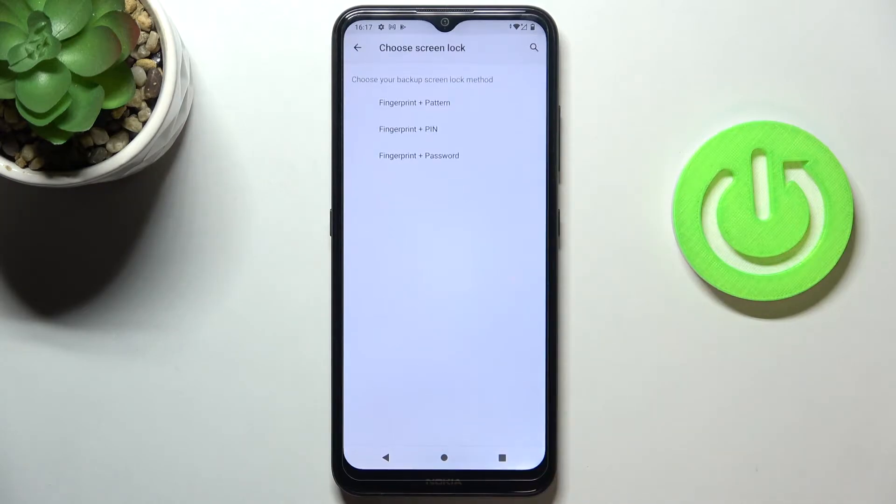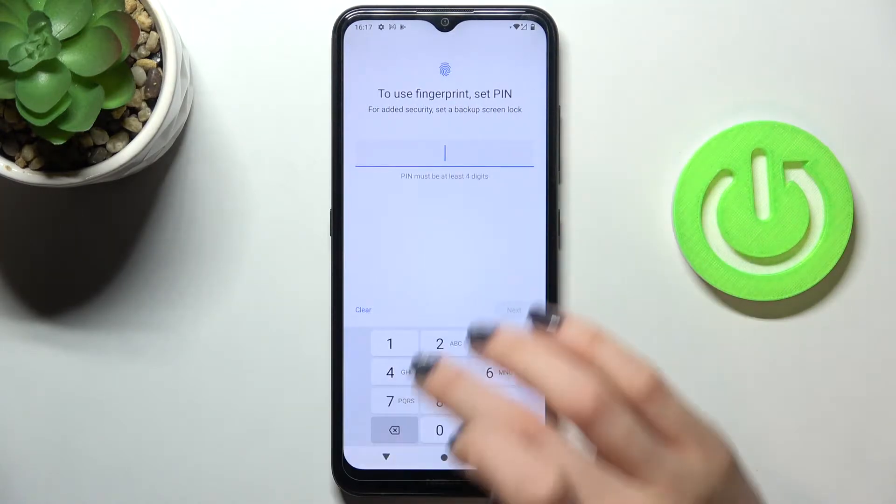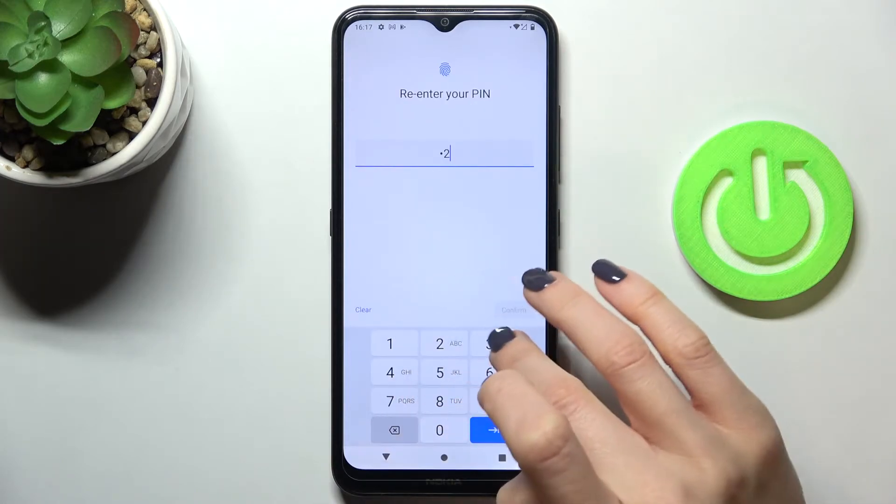Click on Fingerprint, and first set a backup for your fingerprint — it can be a pattern, PIN code, or password. Select PIN code, then tap Next and re-enter it to confirm.